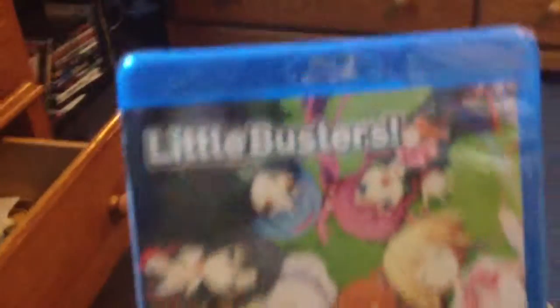Okay, this time it is Little Busters — the first season, not the second season, it's not Refrain. It's the first season, English Sub and English Dub.